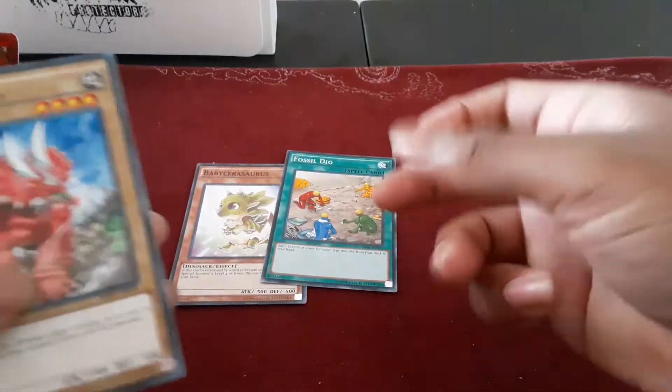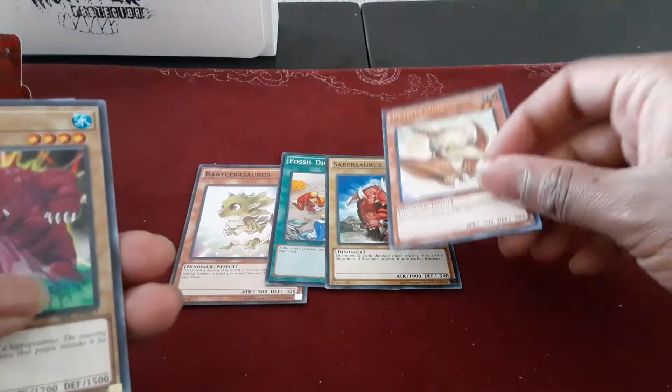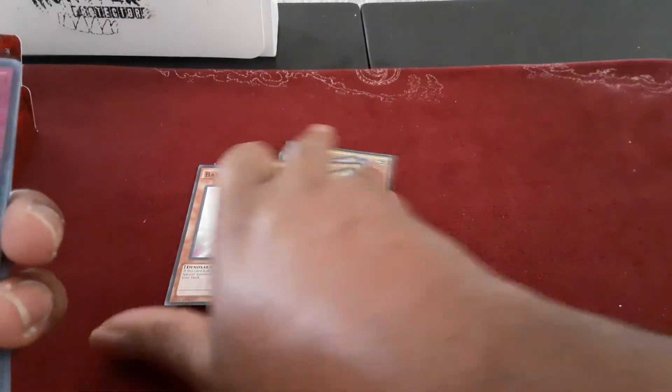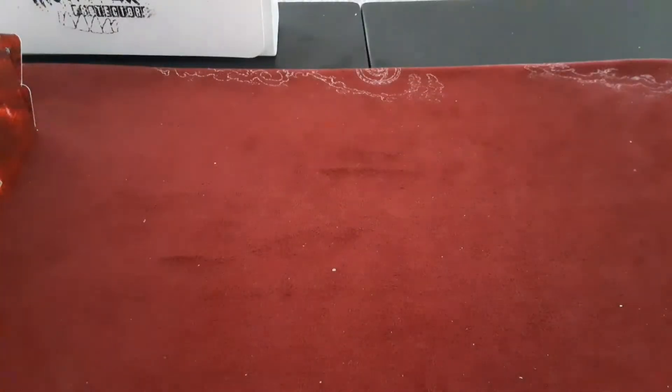Then a little bit of Dinos — Sabersaurus, Baby Sarasaurus, Cabozalus in a set, and Berry Tarantops. Then three Armory Call. And then here's the big stuff.